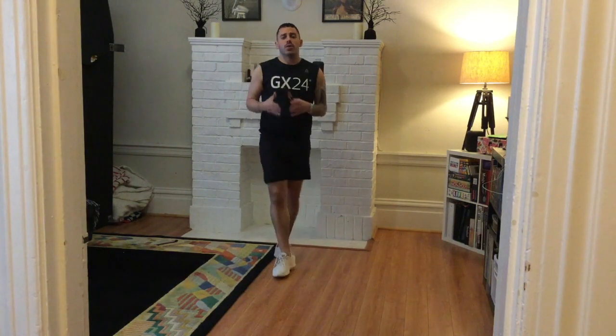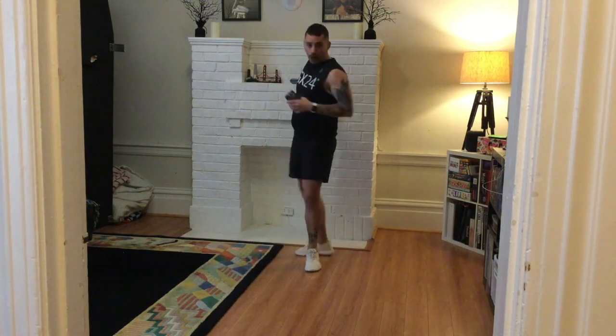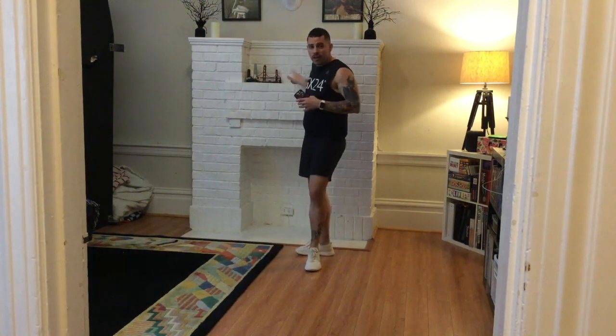Hey there, this is Jason from San Francisco, representing Team GX24. I'm going to take you through a quick 15-minute high-intensity interval training HIIT workout. We've got five exercises, and we're going to do each one for 30 seconds with 10 seconds of rest in between. Three rounds, and maybe at the end we might do a little core challenge. All you need for this workout is your body, water, and your towel.